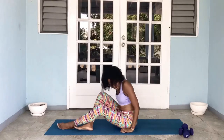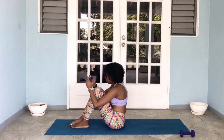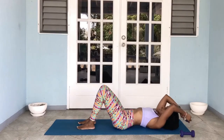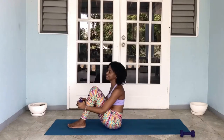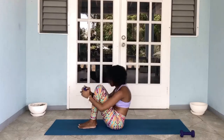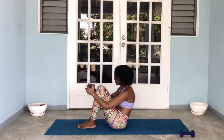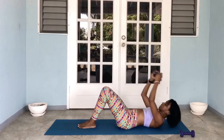End of round one. Moving right into round two — grab your weight. So legs together or at hips distance. If you cannot sit all the way up, this is where you'll come to until you get the strength to sit all the way up. Weights or no weights, legs together or legs apart — let's get it done. One, two, three, four, five, six, seven, eight, nine, and ten.